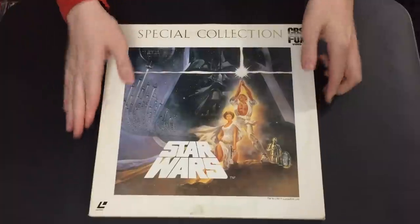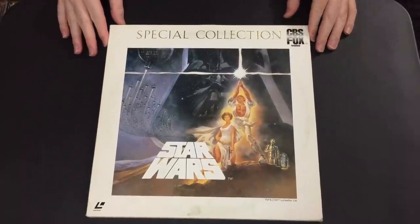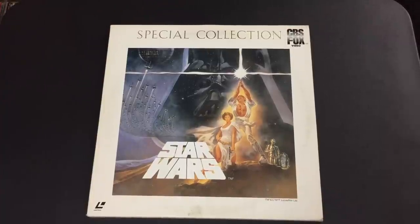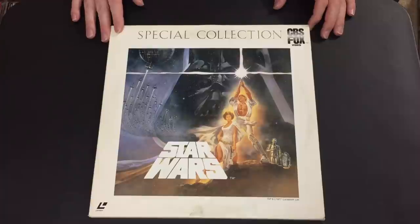I'm really just going to be talking primarily about the major widescreen letterbox releases, and those masters pretty much explain the history of Star Wars on home video in the more modern era on both tape and Laserdisc. To start, we're going to start with the original letterbox issue — this was the first letterbox master made of the film. This is the Japanese Special Collection from 1985.